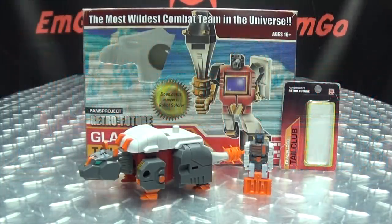Hey! What's up my peoples? Emgo here, the freaking geek himself, and today we will be reviewing the Fans Project Tail Club!